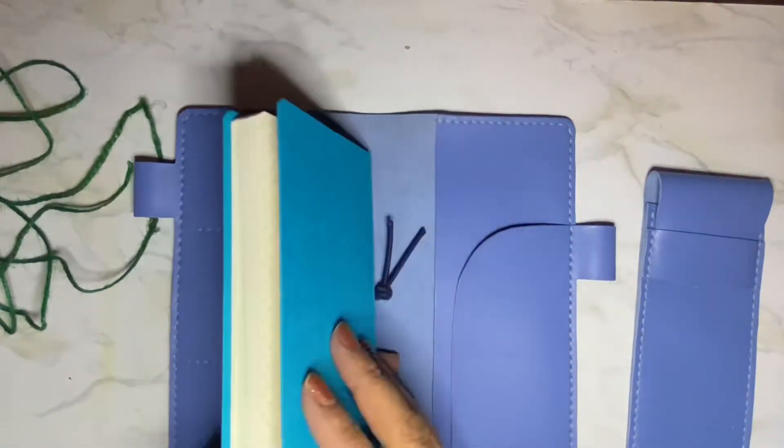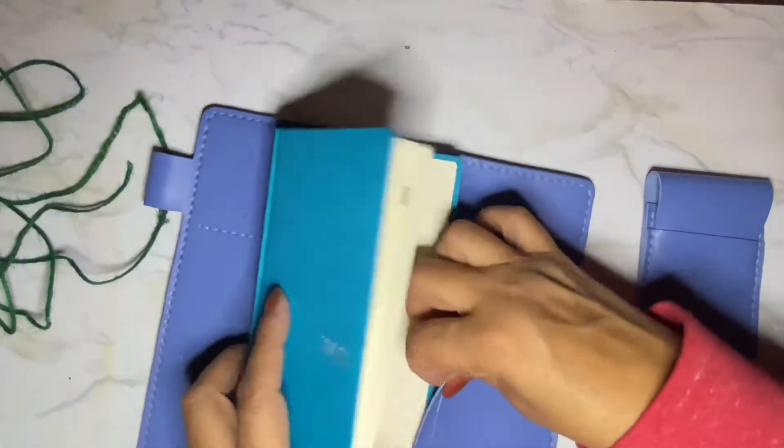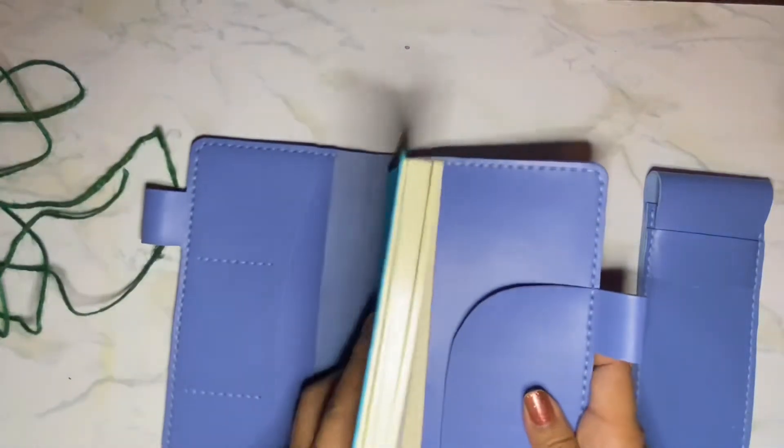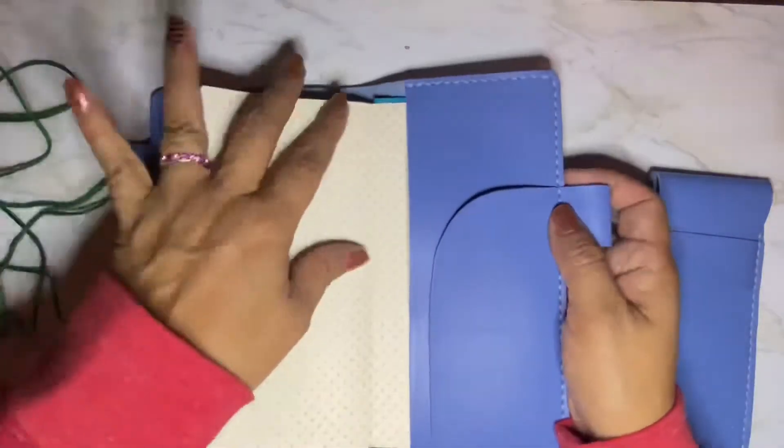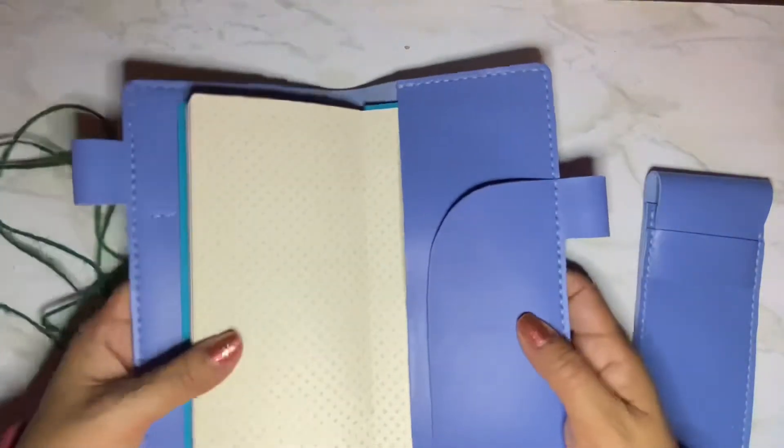So here's my Hobonichi Weeks and I haven't put it in the pocket yet, so I'll just stick that there and let's see how it fits. Oh, it's a little big. Look at that — this isn't even all the way down.